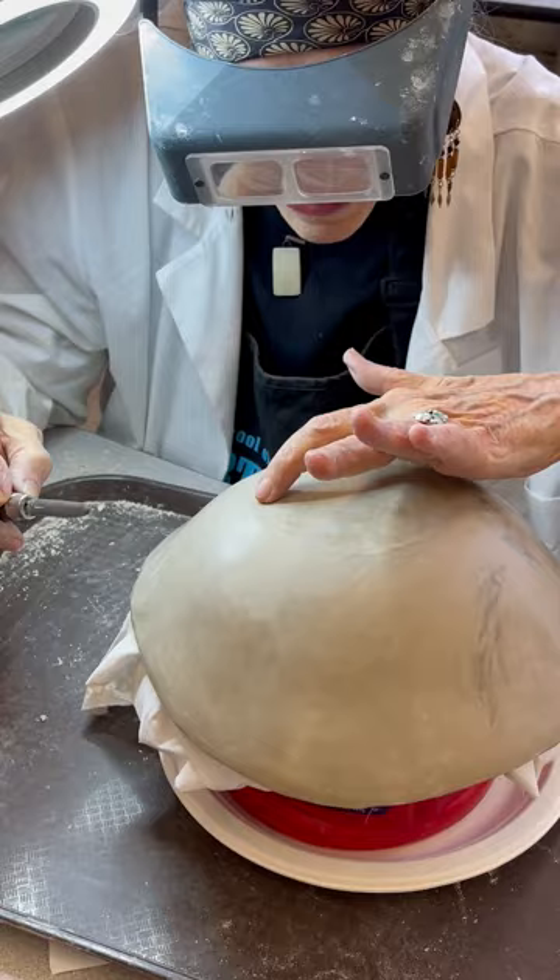Oh my goodness, look — it picked up the numbers on the inside of the paper bowl. You see that? Just rub them up.